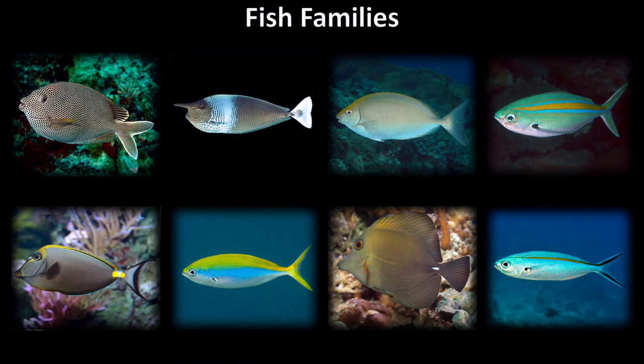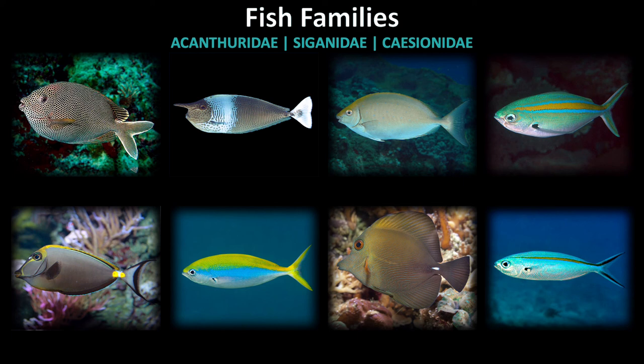Quiz time! We have a small overview to test your knowledge of the families within the large ovals group. Which fish belong to the Acanthuridae, Siganidae, and Caesionidae families? Pause the video to see how you do.